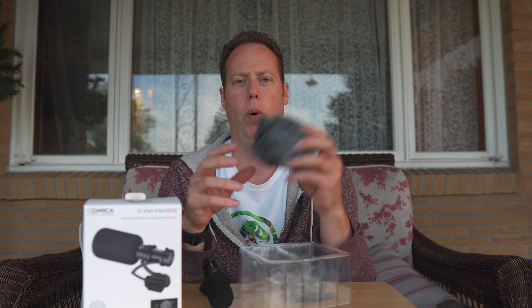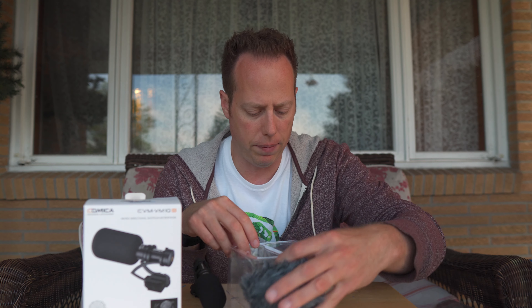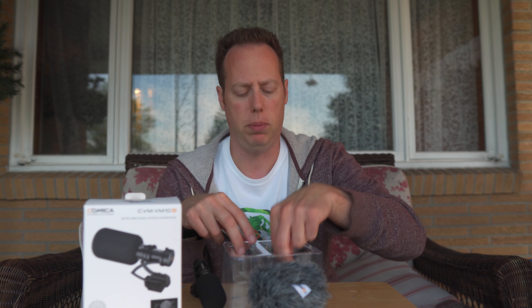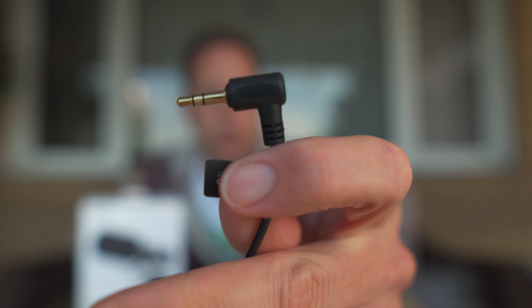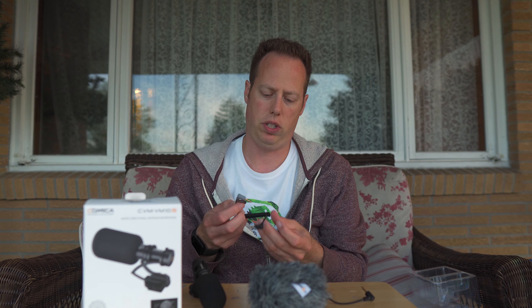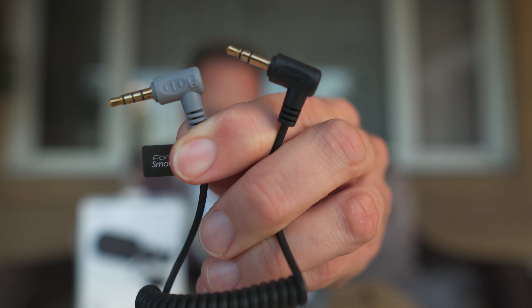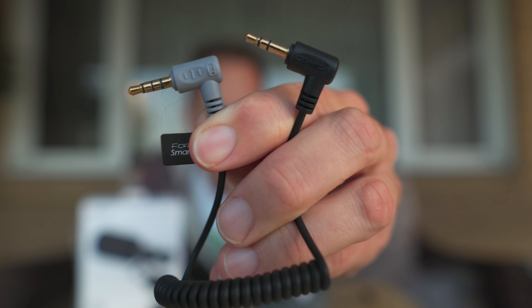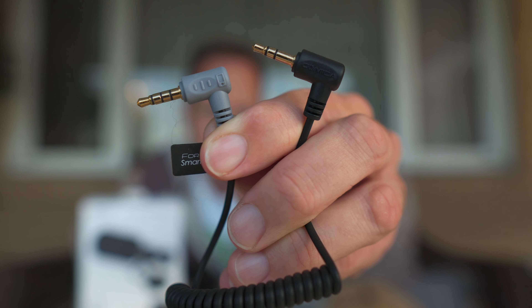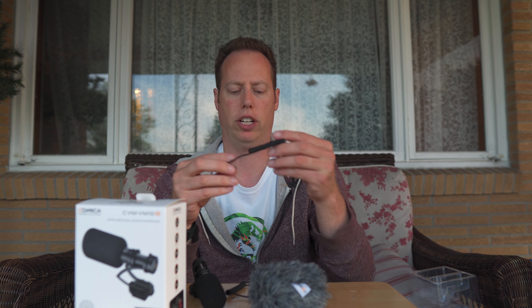It also comes with the wind muff, which you have to take off the windscreen to apply. It also comes with two cables. One cable connects to your camera and only has two black lines, where the one that connects to your cell phone comes with a gray end that has three black stripes. That's how you know it connects into your cell phone.